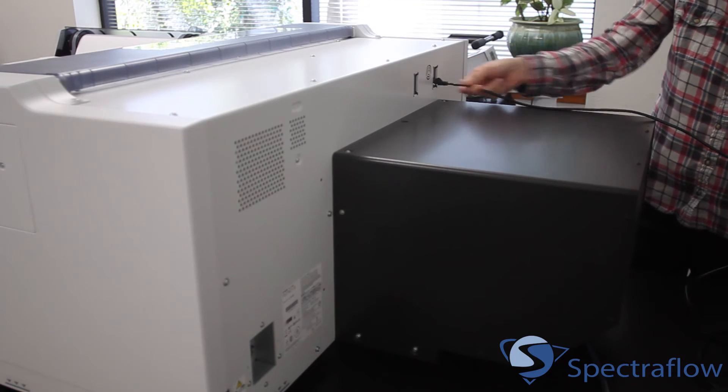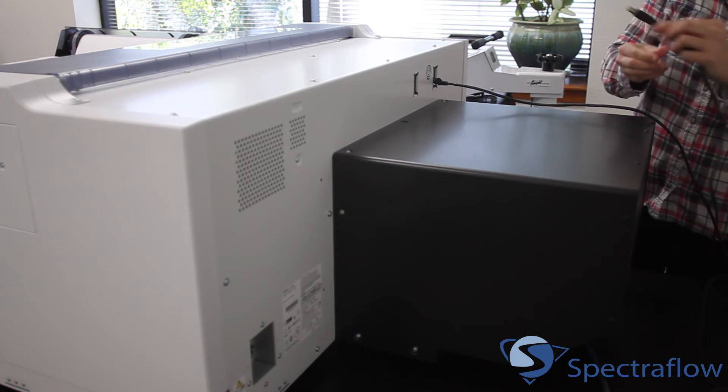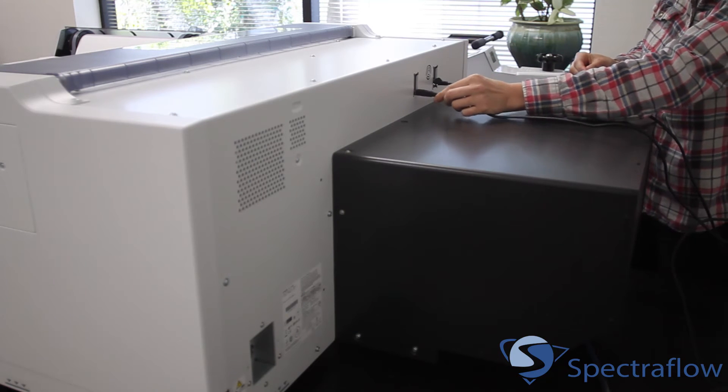The printer can be configured to print via USB or Ethernet. Both ports are located next to each other on the back of the printer.